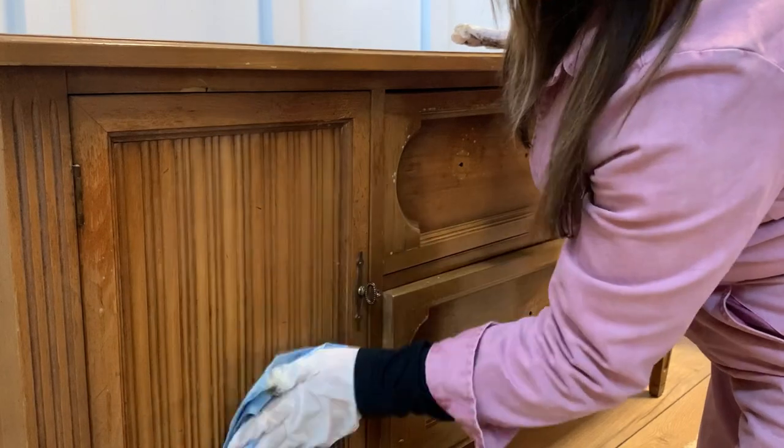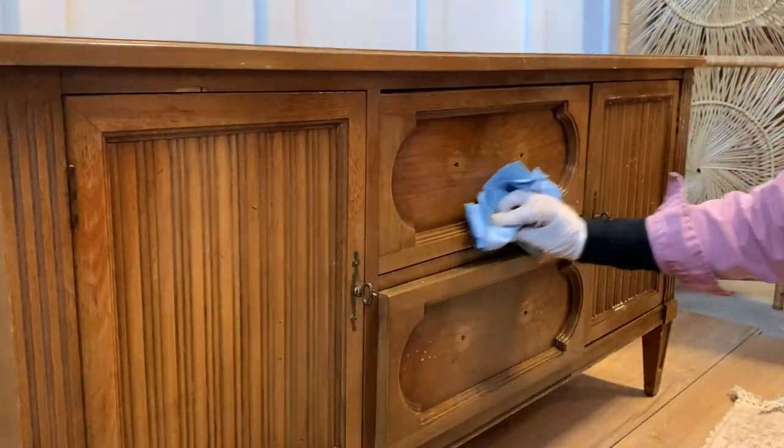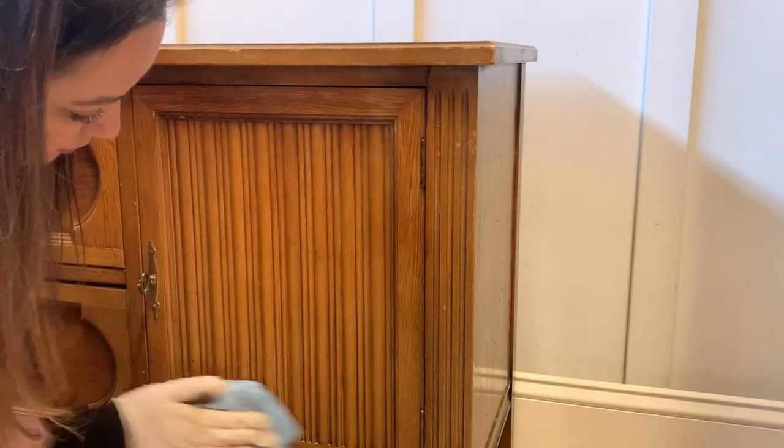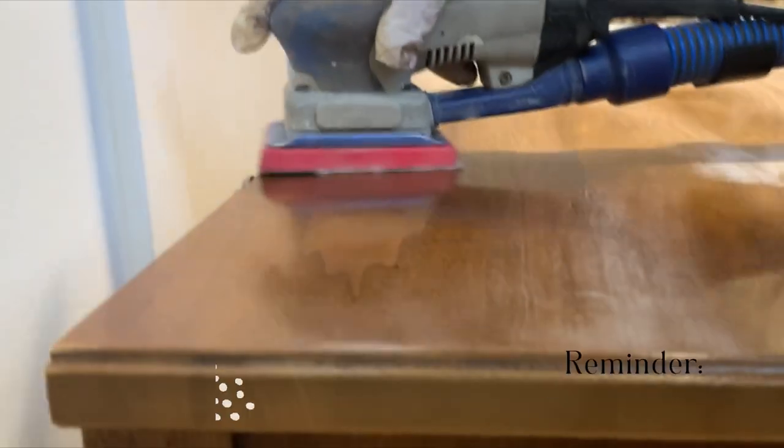That's why today, in order to modernize what I now call a TV console, I'll be changing the hardware. To make sure that my paint sticks, I'm doing a quick wipe down of any dust and grime before I start sanding with 120 grit.